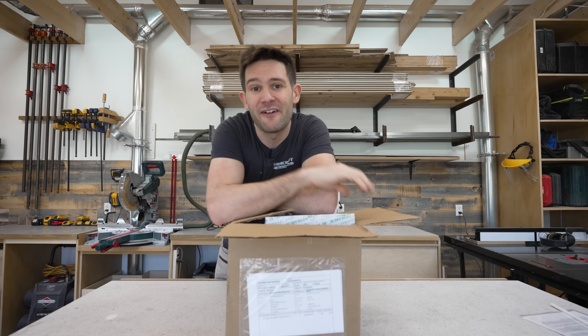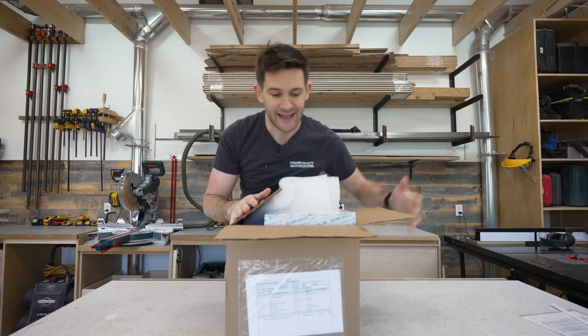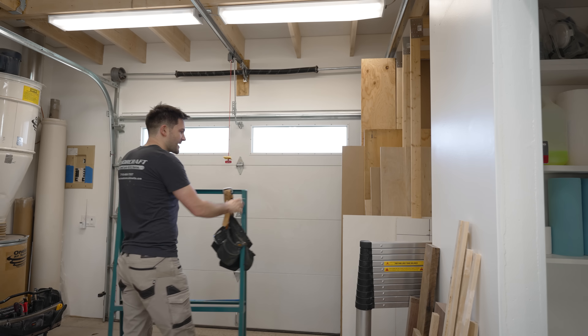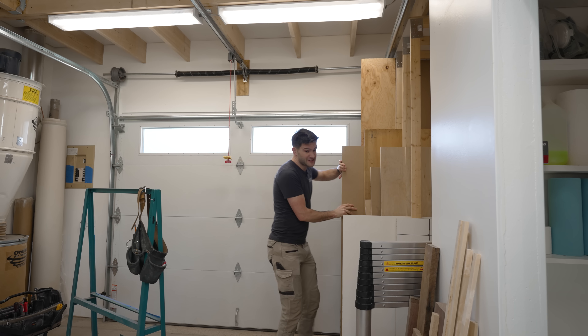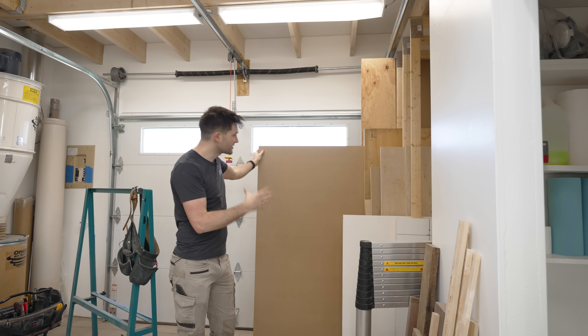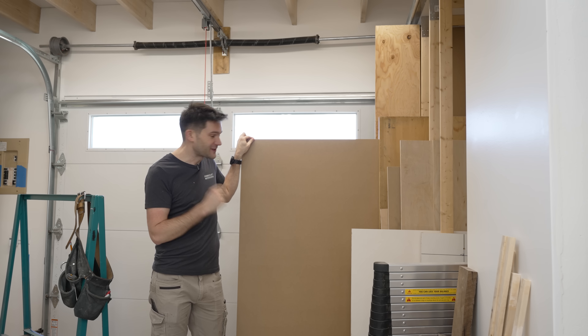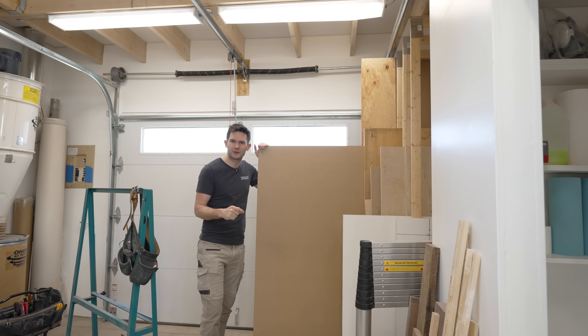Inside this box we have all of the internal speaker components we're going to need for this build. But like any good speaker build, we are going to set these aside and start by building the cabinets. We are going to be building our speaker cabinets out of MDF. MDF is actually the optimal material to use for speaker cabinets because of its uniform density. However, it's going to present some interesting finishing challenges.